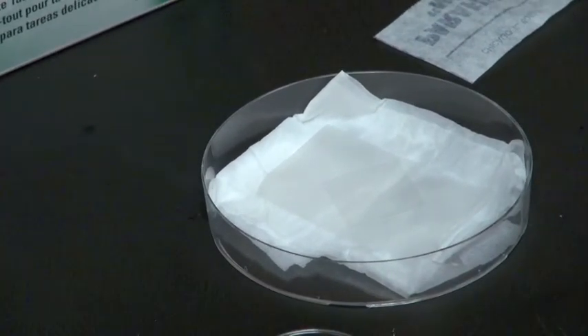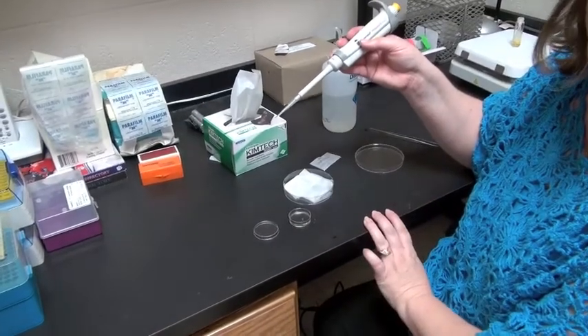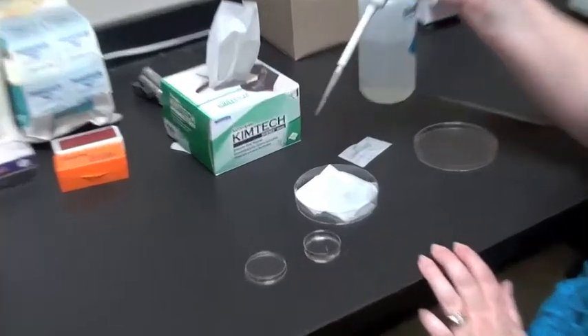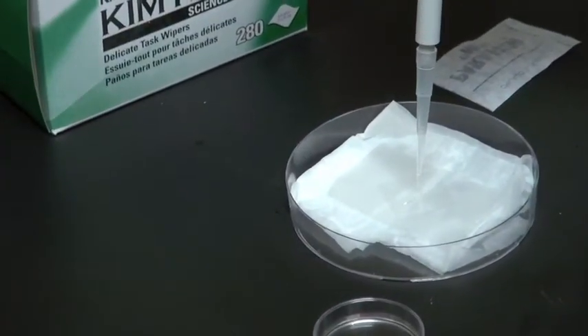Now I'm going to put a very small drop of my stain — this could be antibodies — and I'm going to pipette it directly onto my cover slip.